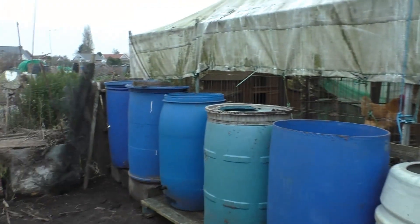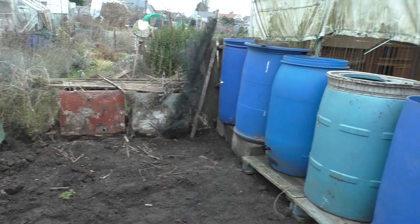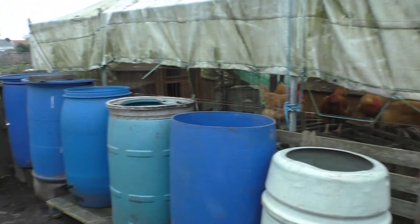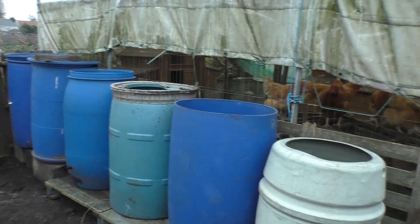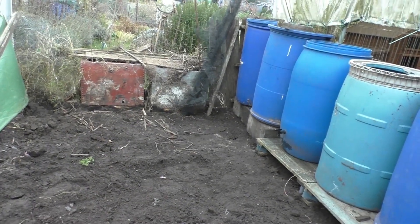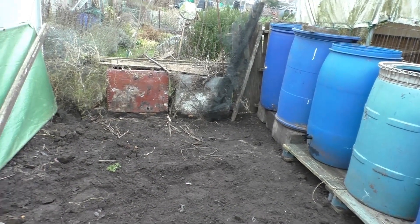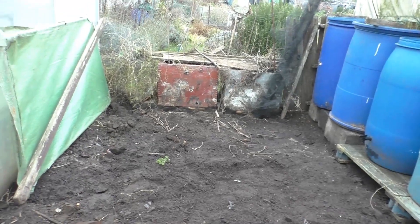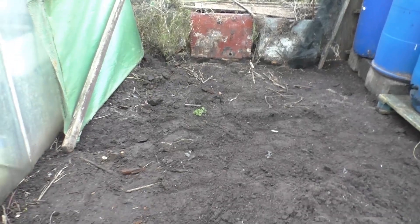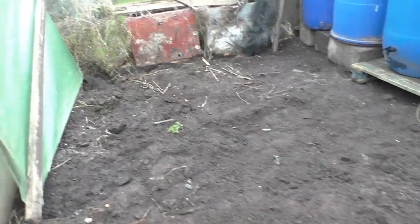Look at this — they've all been mited. I put mite treatment on everywhere and sprayed them. I put some wormer in there — an organic pellet you put in with their food and they pick it away and it cleans their systems out. I'll tell you what, they know how to charge for it.